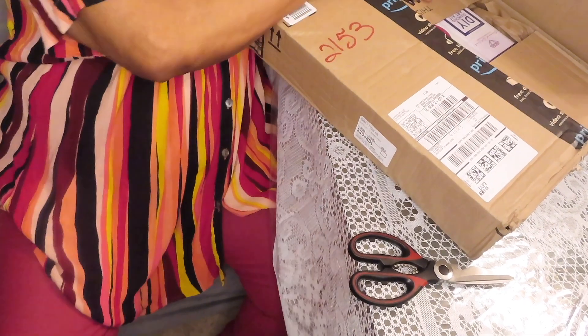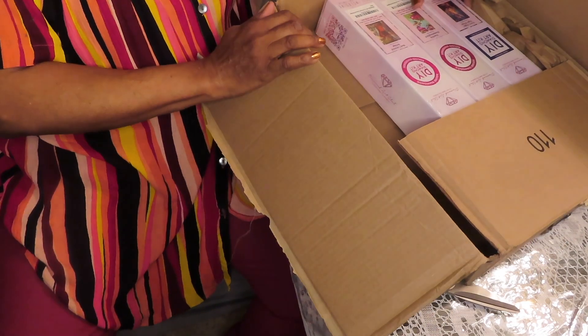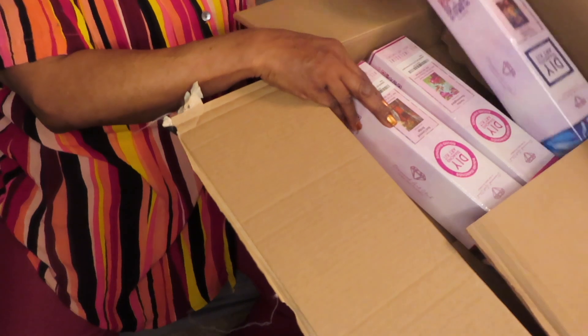Oh my goodness! Let me angle this down so y'all can see what I see and what I'm oohing and aahing about. Look at here y'all, oh my goodness!